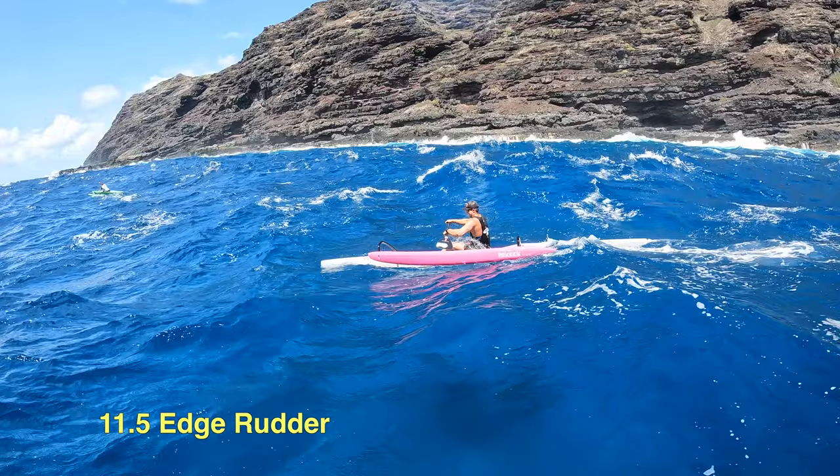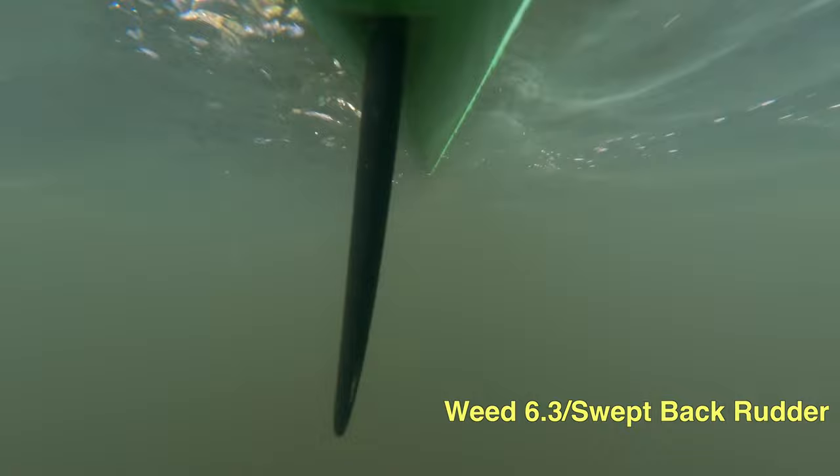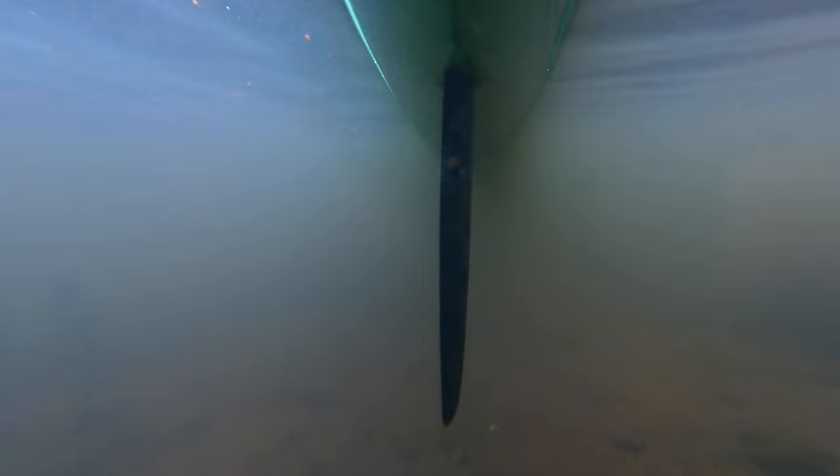With the 11.5 edge rudder I get a little more length, I get way more control on the bump, and the boat doesn't slide on me. If I'm going to paddle in Newport Beach back bay harbor where there's a lot of weeds, I'm going to use the weed rudder. This one's swept back enough to catch the weeds and slide them off as I go — I don't have to stop and take them off the back of my boat. I also have minimal drag and still have enough control.